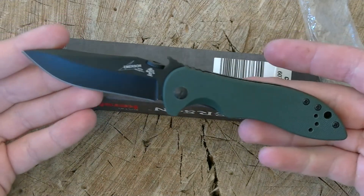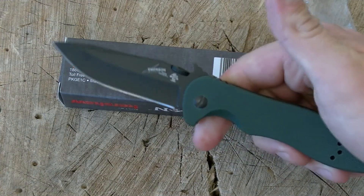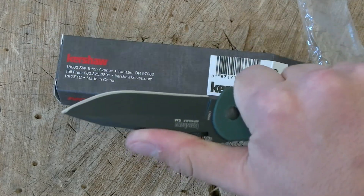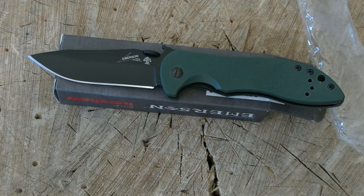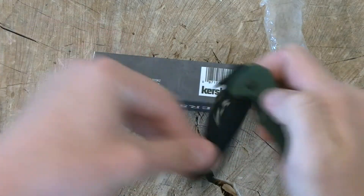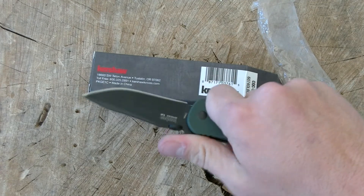Just look at that thing — an actual budget-oriented Emerson made by a very cool, very reputable company. That green is a little bit deeper than I expected; I thought it would be a little bit brighter. But that is just way too cool. I cannot wait to get this thing in my pocket and wave it around.